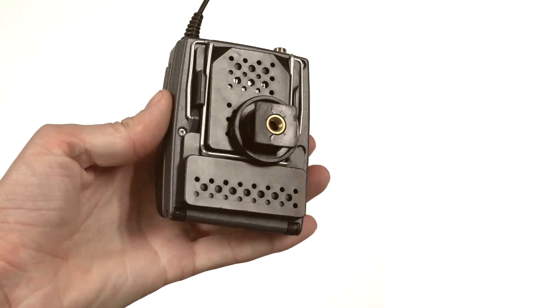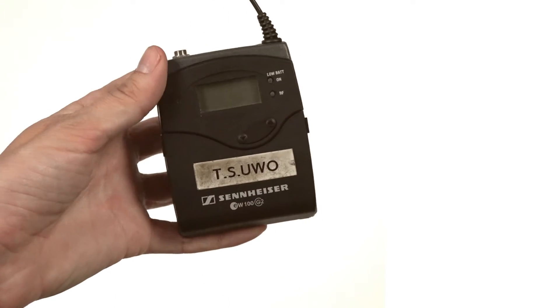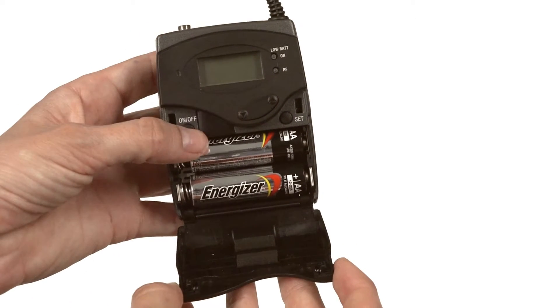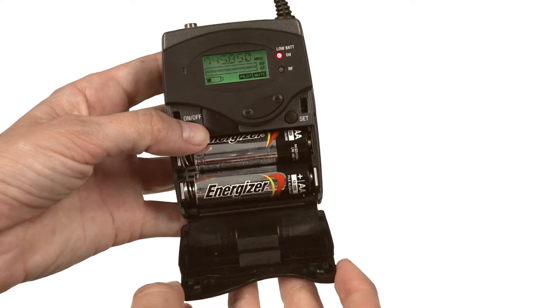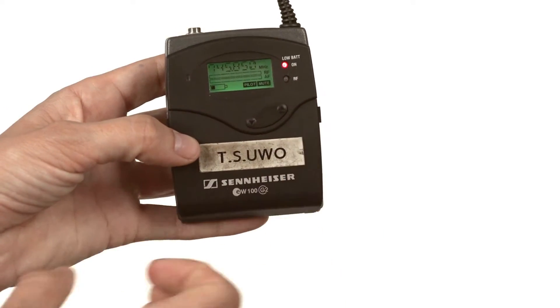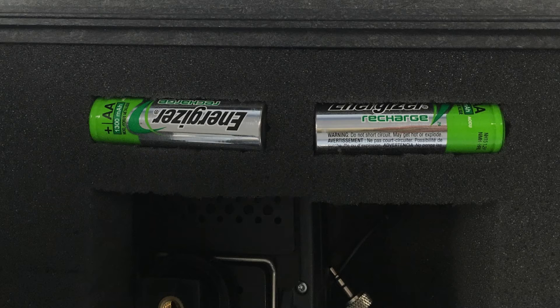To access the controls on the receiver and transmitter, squeeze the side of the front panel and swing the panel open. Ensure that two AA batteries are in place and turn each device on. Check the battery level and try to have some extra batteries handy.